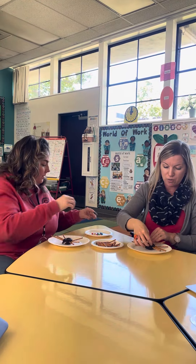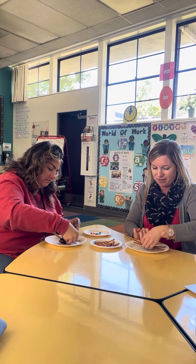Next you're going to take two M&Ms and you're just going to push them on into the spider. Aww, so cute!